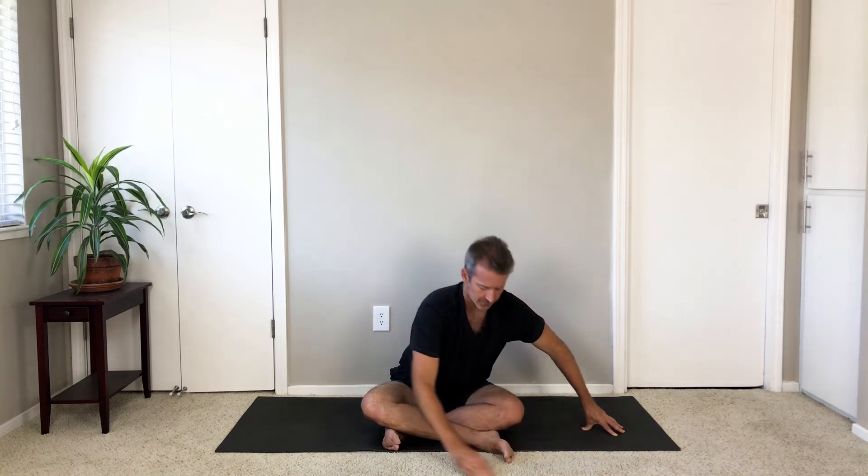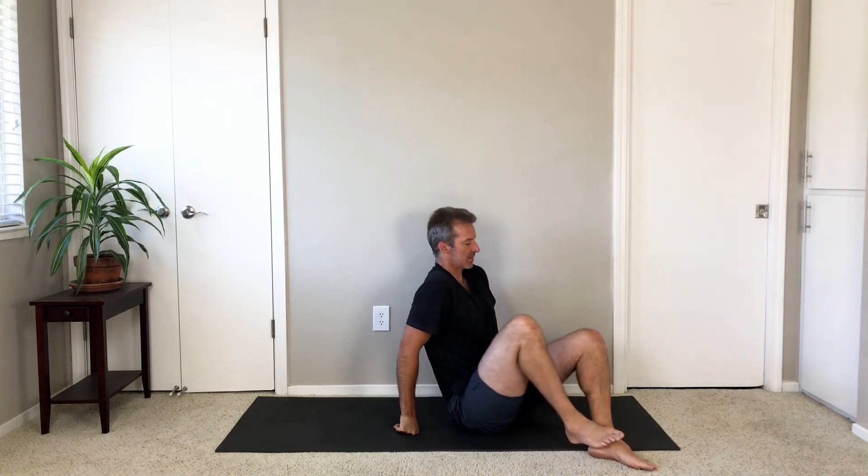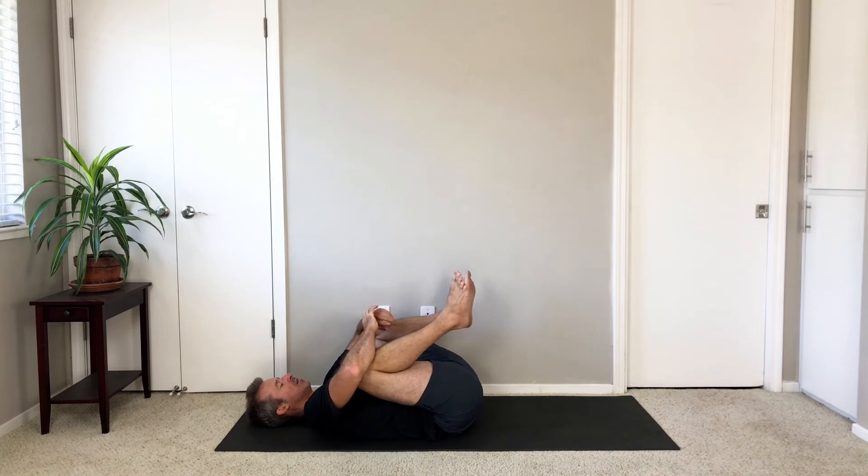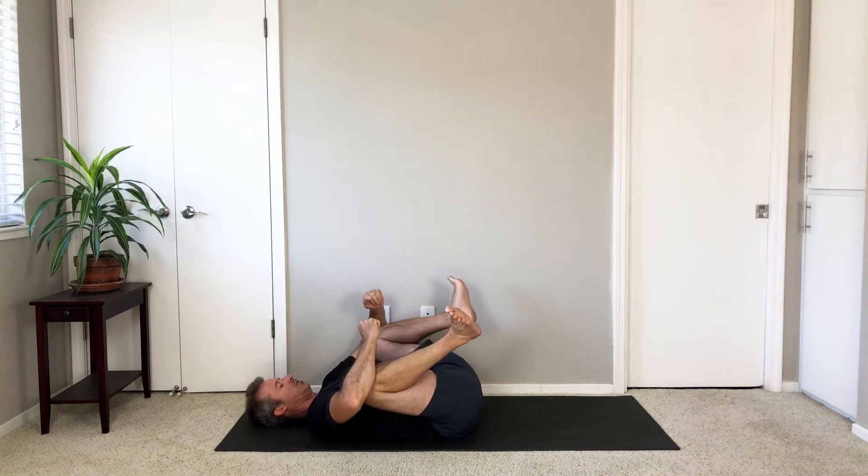Sit up. Take your legs wide. And then draw your knees together. Lie down on your back and hug your knees into your chest. Pause here for a moment — either with knees wide holding on to your knees or shins, or in happy baby pose.